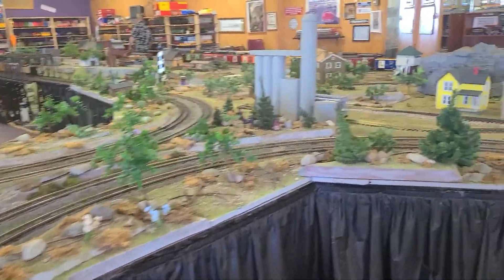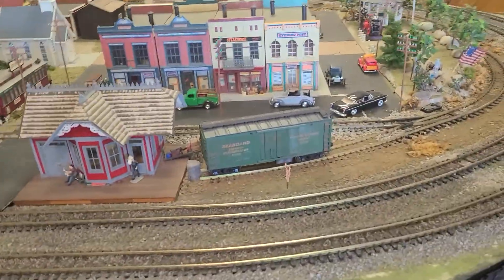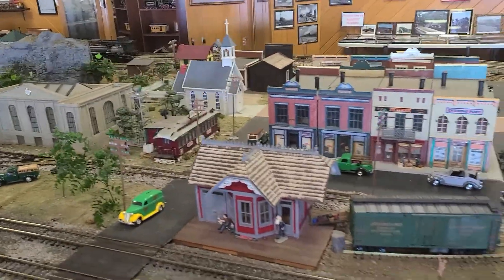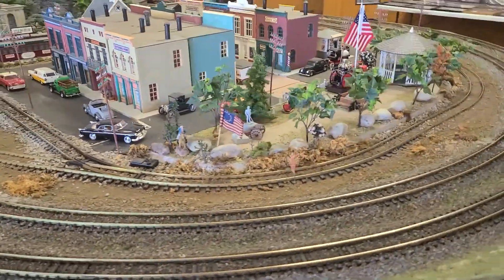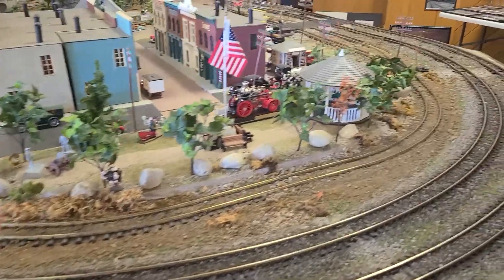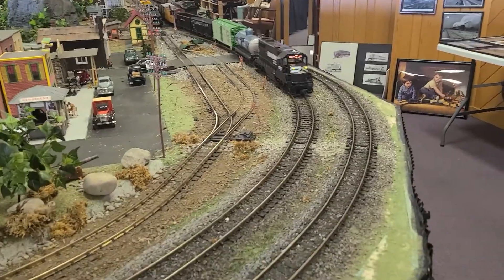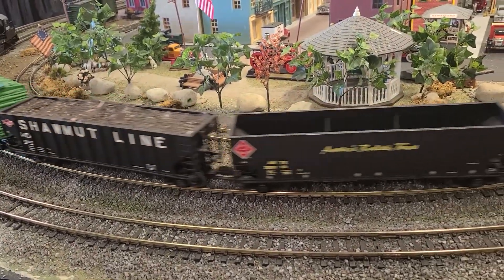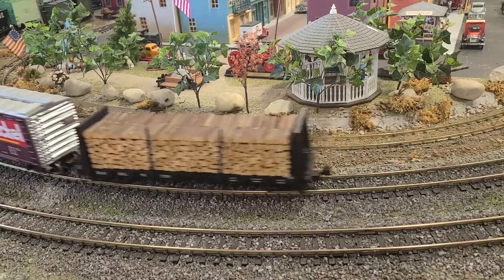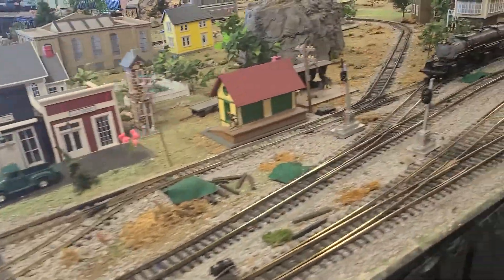This is the G-scale main layout here. It's a pretty good-sized layout — it goes clear the full length of the room, as you can see.